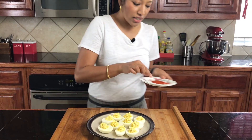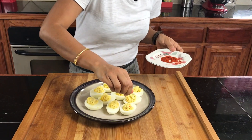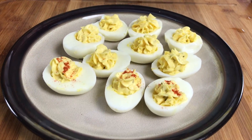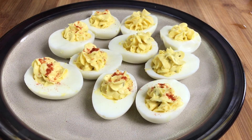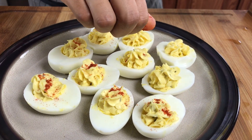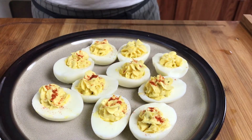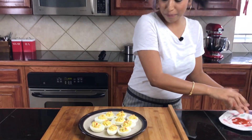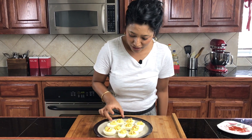My deviled eggs are ready. Now if you want, you can garnish them with some paprika on top. I like to do this — it's really optional, but it just makes it look a little bit more appetizing in my opinion.